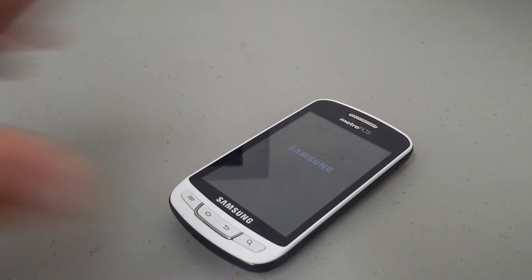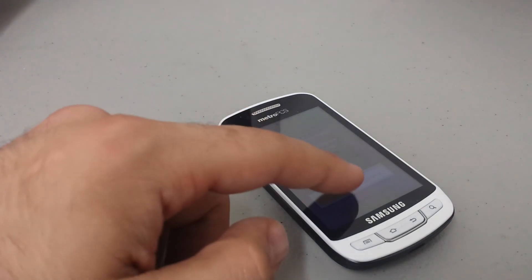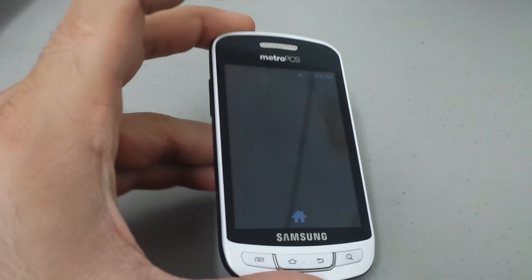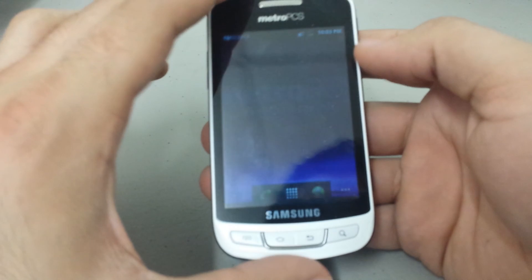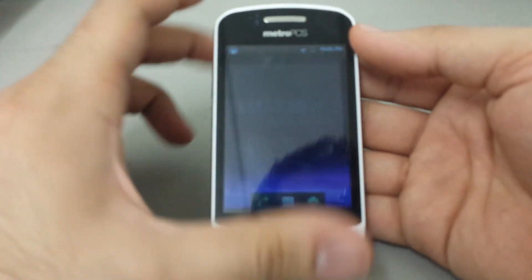All right, the phone's coming back on — give it a second. And there we go. No passcode. Look at that — awesome. Amazing.